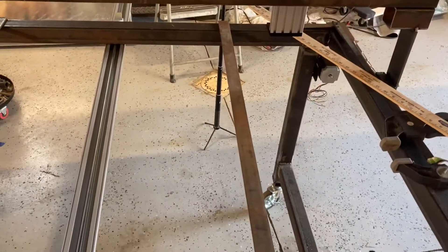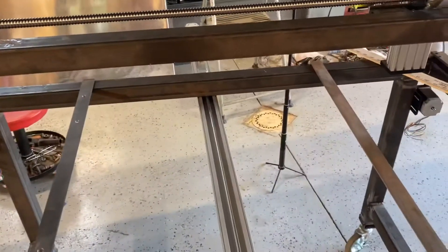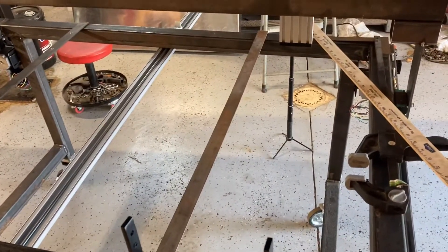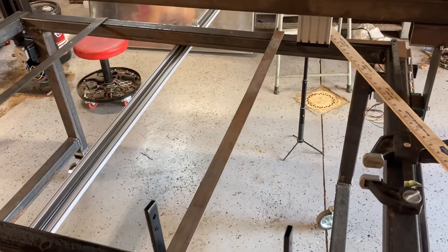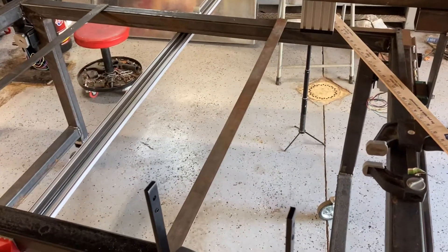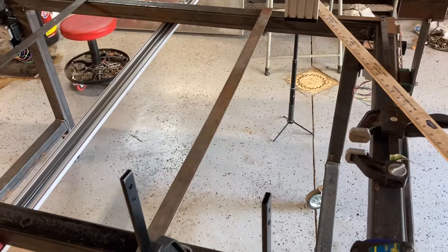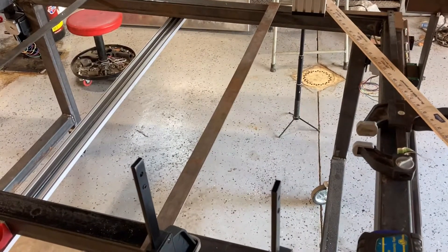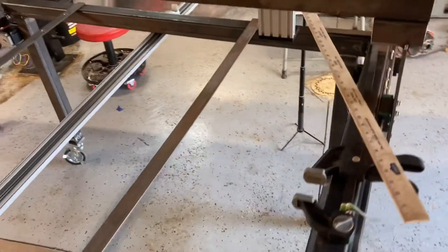Getting ready to weld these support bars in under the table. That's about the spacing I'm going to go with. They'll support the water table nice and flush — the water table is already bent with two-inch high sidewalls. Once the water table is in there and you get the slats situated, it should be nice and flush with the top of the table.